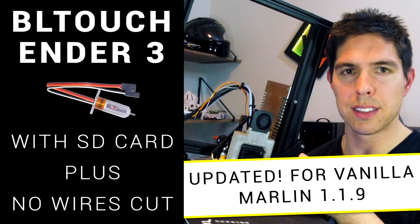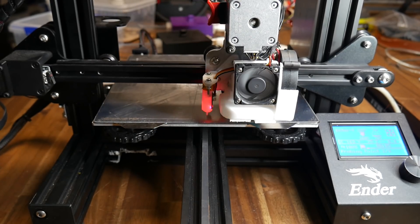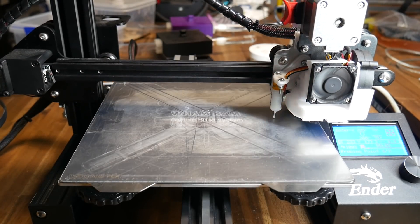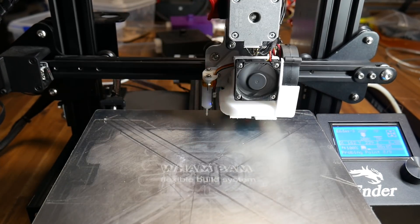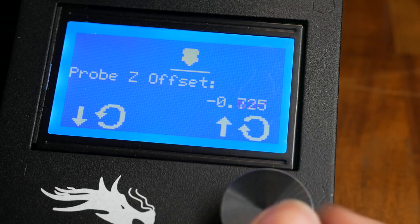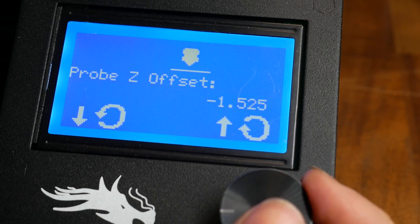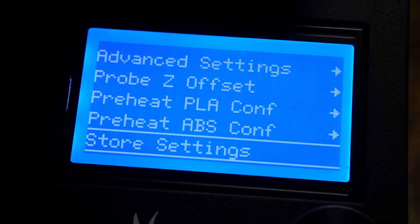In terms of firmware changes, it's pretty much the same as any of my other BL-Touch guides, except in configuration.h we need to search for the Endstop interrupts feature and uncomment it to make it defined. The 32-bit processor of this board should be able to handle that extra load. I always set up my probing grid symmetrically because I feel it gives better results. As we have a new mainboard with nothing stored in the EEPROM, don't forget to go to the LCD menu and set your Z offset, then go to the menu and store that to the EEPROM so it's persistent the next time you power on the printer.